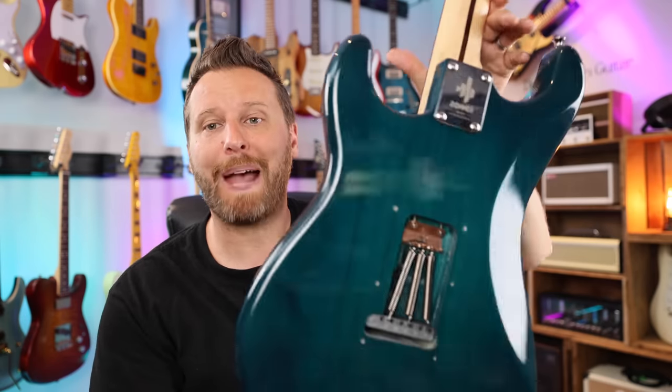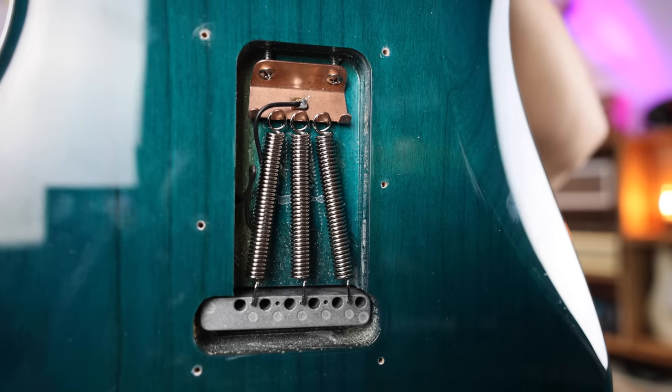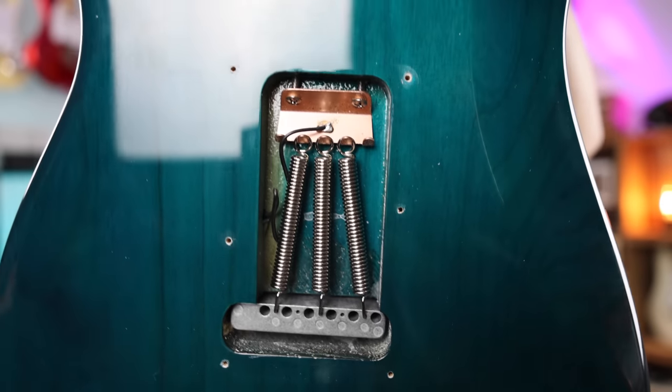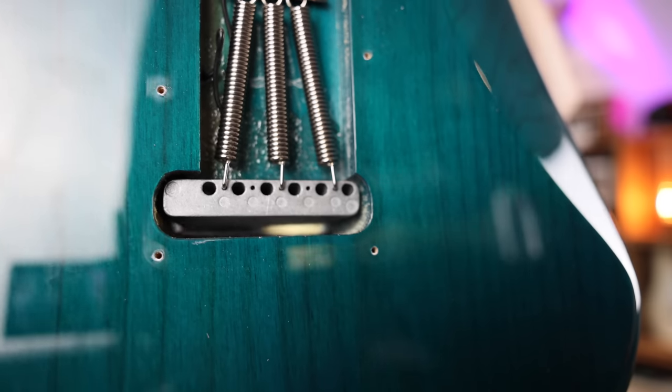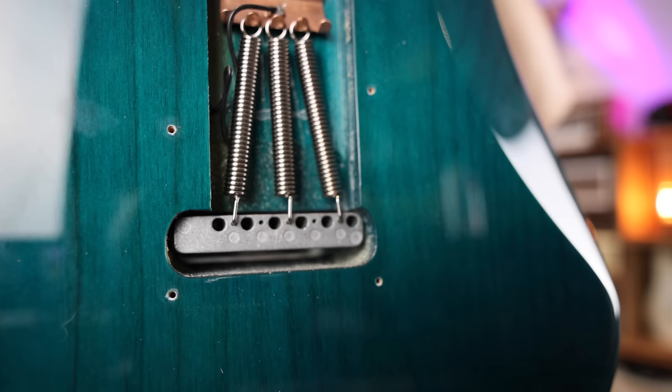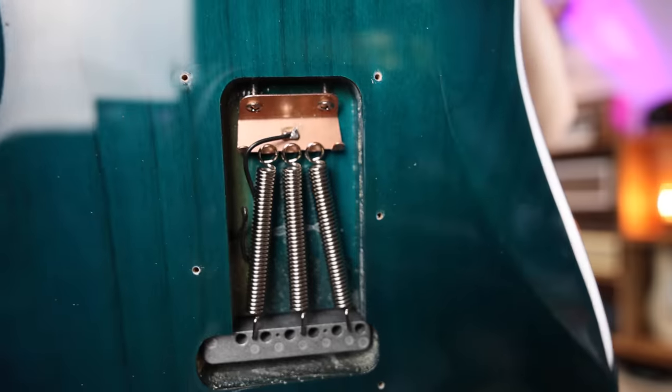Since we're talking about the trem system, I took the back cavity cover off to take a look. So here it is — three springs. The spring rate is very stiff, so I might adjust that. But the block looks decently good. It's not super thin; it hasn't been tapered or cut in a weird way. So that's just a quick look at the back cavity.